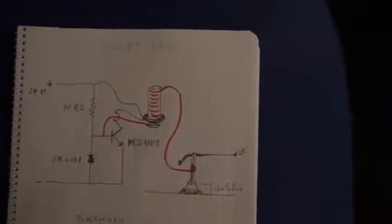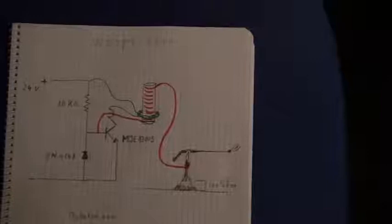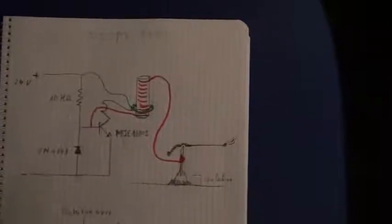Good evening ladies and gentlemen, this is Whoopi speaking. This is the circuits of the Slayer Accelerator with Plasma Jet. This is the top view of the spinner, and I will go to the reality.